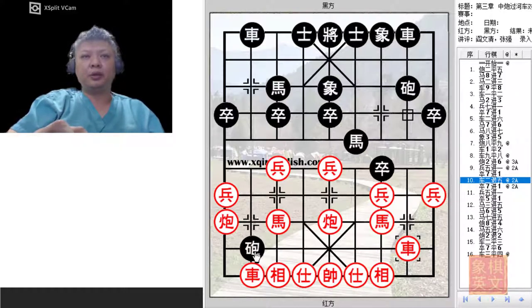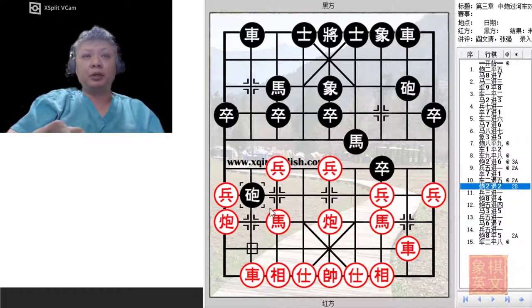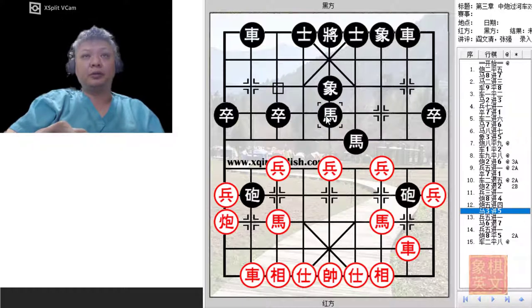Faced with the issue of losing material with the cannon, Black would simply choose to advance his pawn. But it would not be a good idea, because the pawn would be sacrificed and Black would have wasted 2 moves. Let's say Black tried to form a blockade — Black would choose to sacrifice his cannon instead. This is a very exciting move, and also a pseudo-sacrifice, because after sacrificing the cannon, the pawn will now charge across the river to fork the 2 black horses.